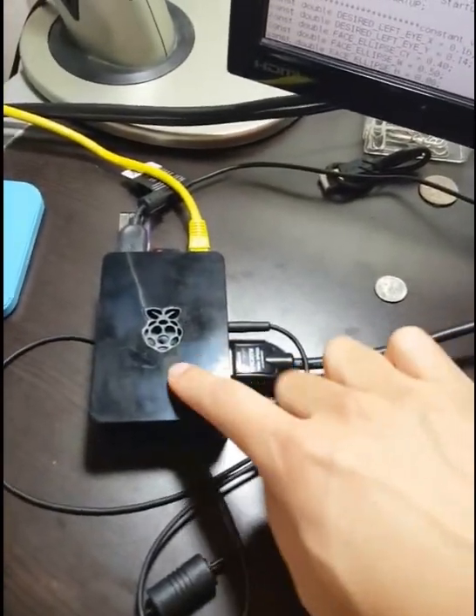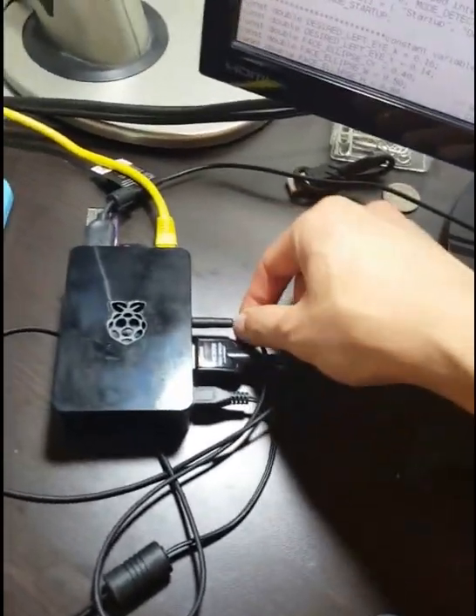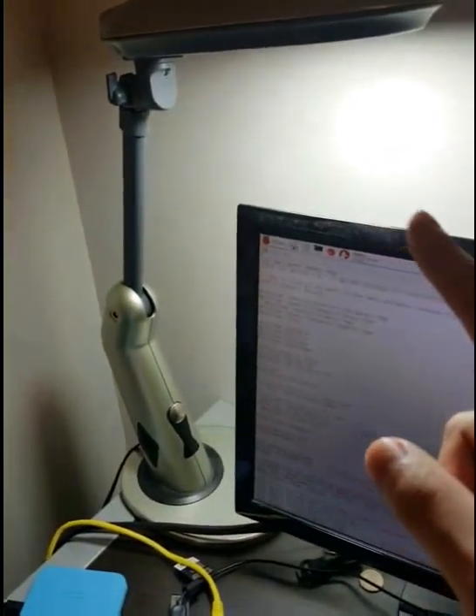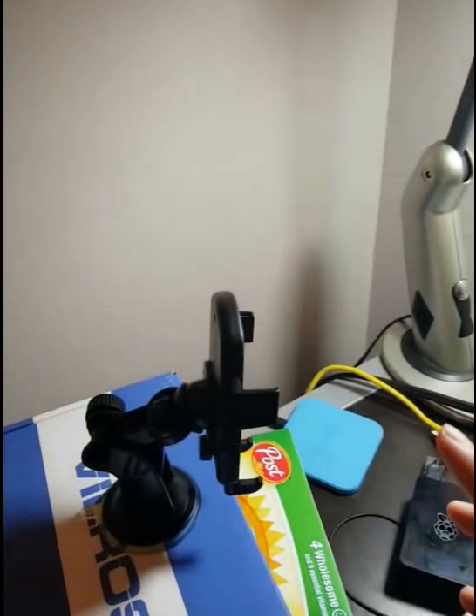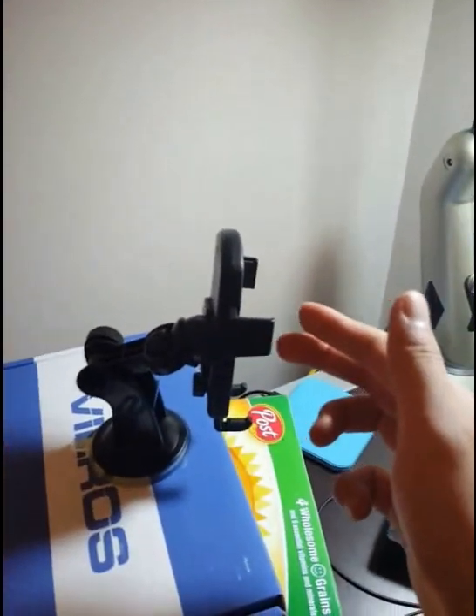That's the power for the Raspberry Pi — a 5-volt power supply. We also have a standard 3.5 millimeter jack that goes to this speaker so we can hear the sound. And there's a light fixture, because unfortunately this recognition program does heavily rely on light. There's also a fixture to hold the smartphone for demonstrations.